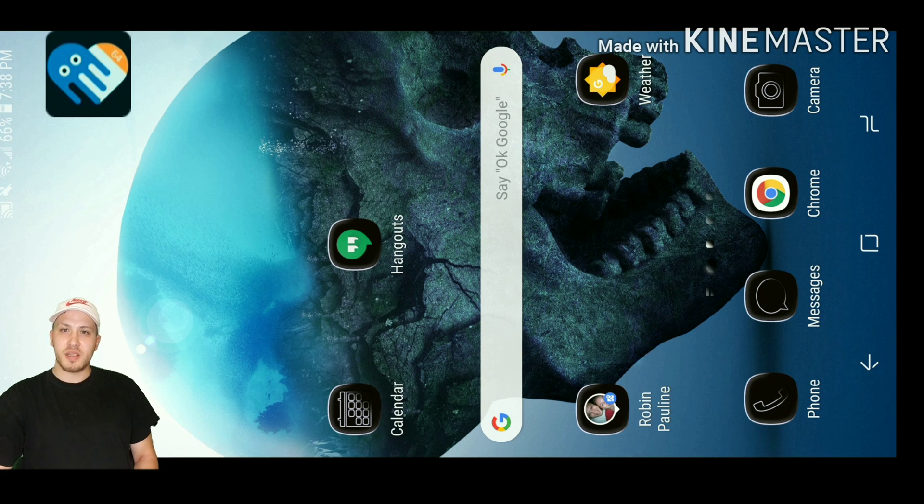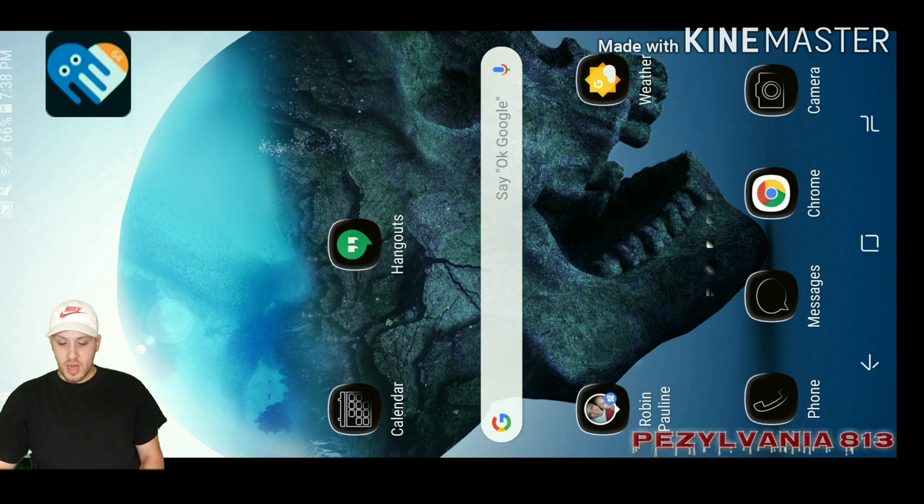Ladies and gentlemen, how's it going? I got another video for you. This time it's going to be Octopus 64-bit and Fortnite. We're going to hop right into this and I'm going to make it a quick video.